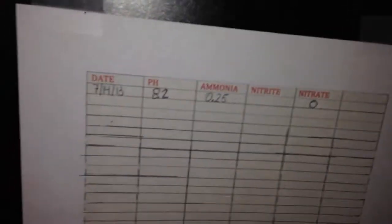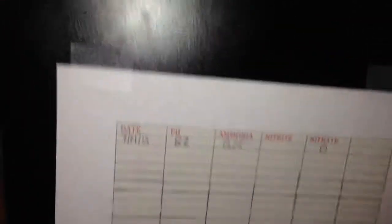This is my test kit that I bought. I tested my water, followed the instructions — that's my little log sheet. Today is the 14th. As you can see, my pH was 8.2 and my ammonia levels were 0.25. It should have been zero since I have no fish and no live rock, but I guess because of the live sand and the material already in it, that's the reason.